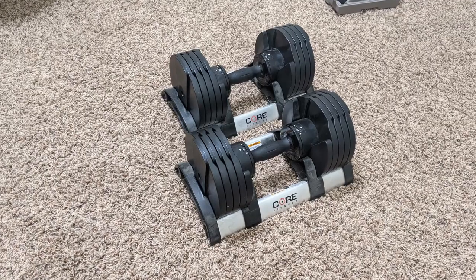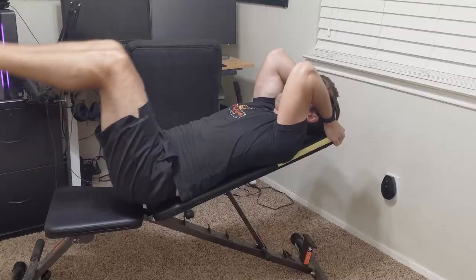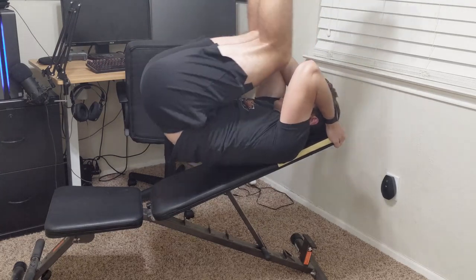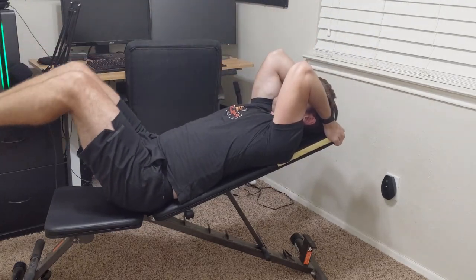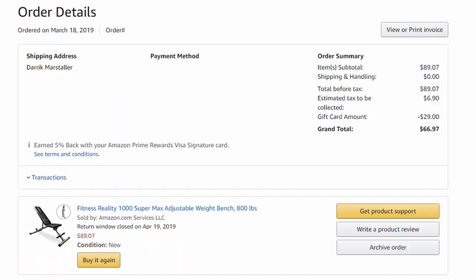For those of you who follow this channel, you know I am using the Core Fitness Dumbbells as of shooting this video, and it is my staple when using this bench to do a lot of my pressing movements as well as some pulling in my training routine. Taking a look at the purchase details, I bought this product from Amazon.com back on March 18th of 2019.